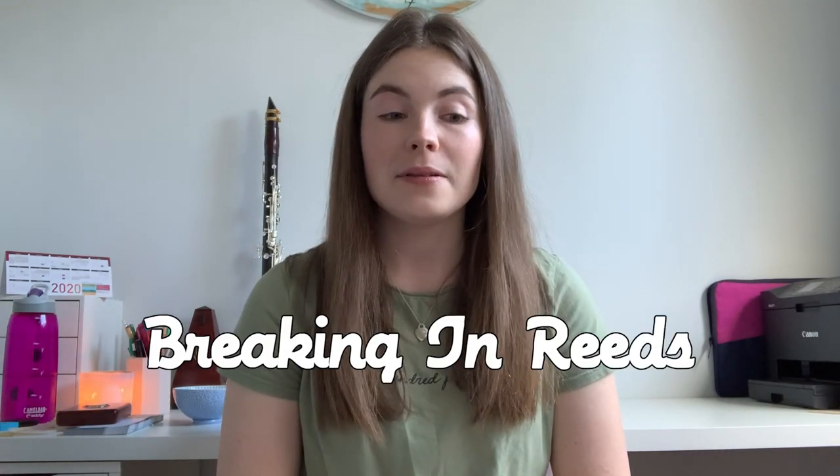The second section is about breaking in reeds. To be honest, I spent about 10 minutes on Google just before filming, searching different ways people break in reeds, why it's important, reed soaking, waterlogging, and the benefits — everyone has their own opinions. When people talk about breaking in a reed, they mean you don't pull a brand new reed out of the box and play a two-hour orchestra concert on it, because that will kill the reed.